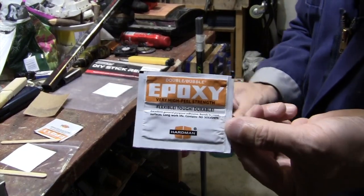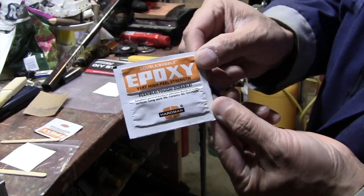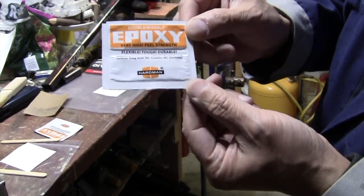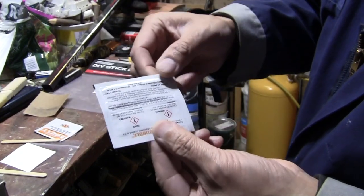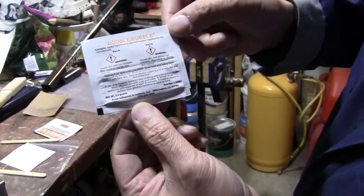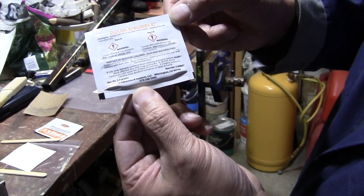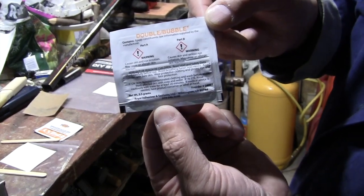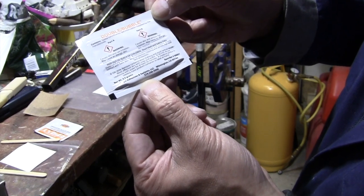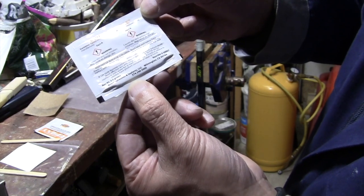Here's some info on the epoxy glue. It says very high peel strength, flexible, tough, durable. It looks like it's made by Hardman. The manufacturer's phone number is 574-246-5000, so you could order extra glue if you want. It's made by Royal Adhesive and Sealants LLC, Wilmington, California.